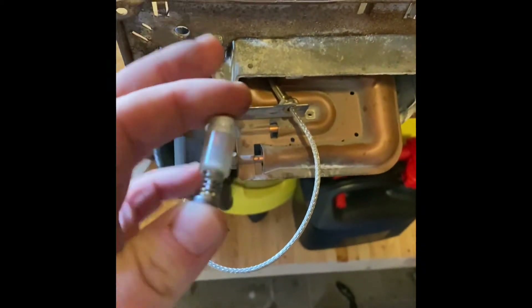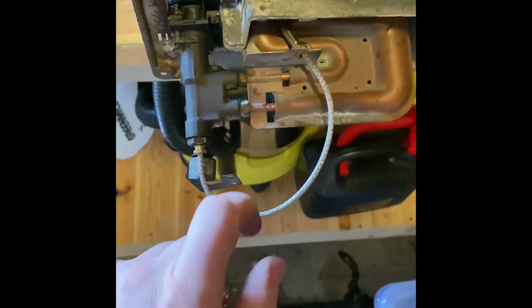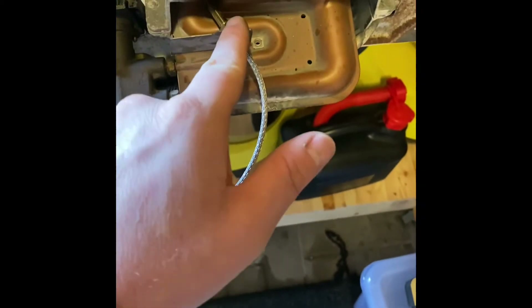So there's this item — kind of hard to explain — but it's called a magnetic mini insert, and then there's this item here, which is a thermocouple.